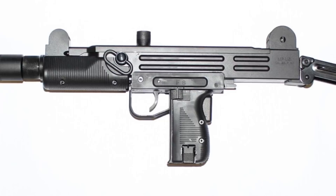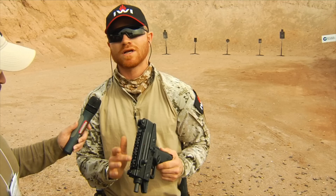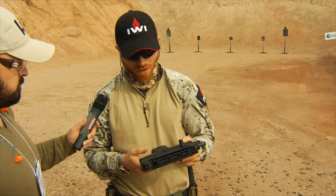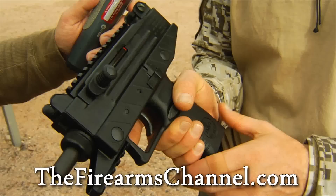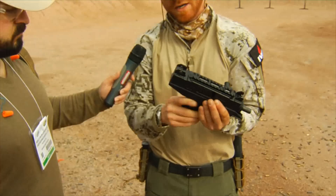We also have a short Picatinny rail here to mount laser designators, torches, and flashlights. We also moved the magazine release lever up higher for a fast magazine release — in the traditional Uzi it was down here, but we moved it up so it's much faster. We also have a safety grip — you need to press this in order to operate the system. If you don't press it, you won't be able to fire.